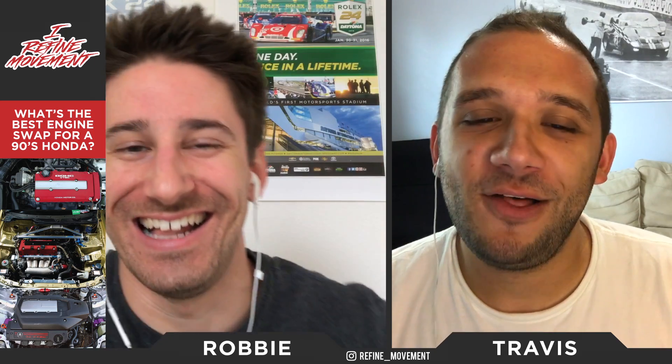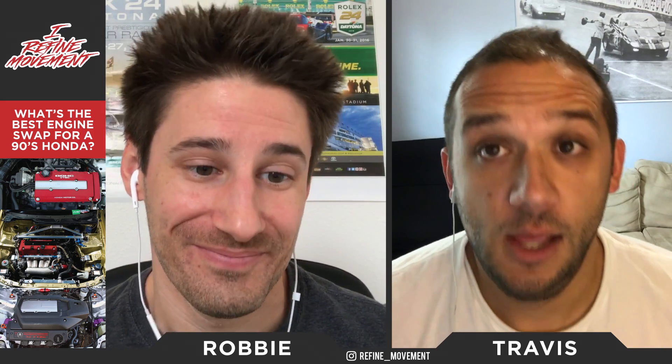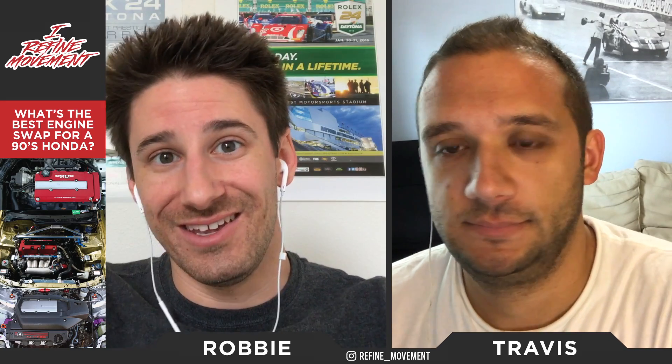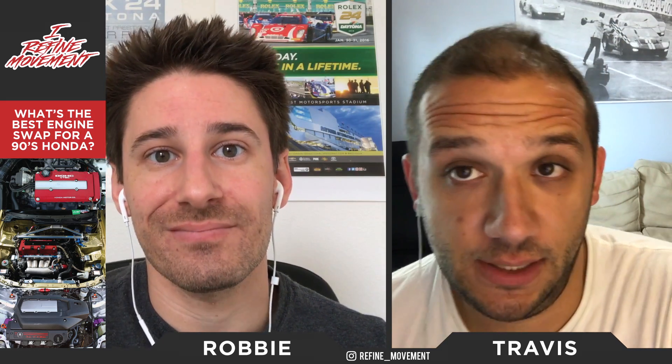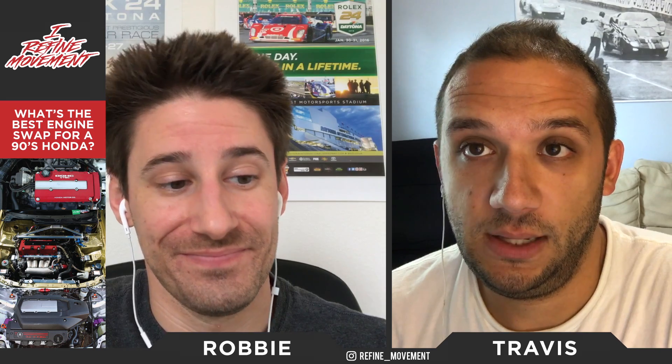wap801 says: B18C1, end of story. I've always dreamed of putting that engine — the Integra Type R motor — in my car. They're pretty pricey, but it's the king of the B-series, most power, and it's in the Integra Type R, which is supposedly the best front-wheel-drive handling car of its era from the factory. That engine in any 90s Honda is going to be awesome. And the big advantage is that putting the B-series in is a lot easier since our cars are set up for it.